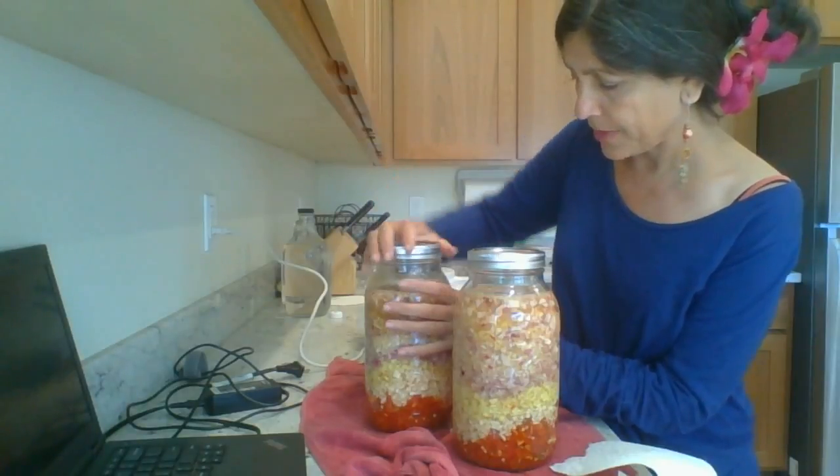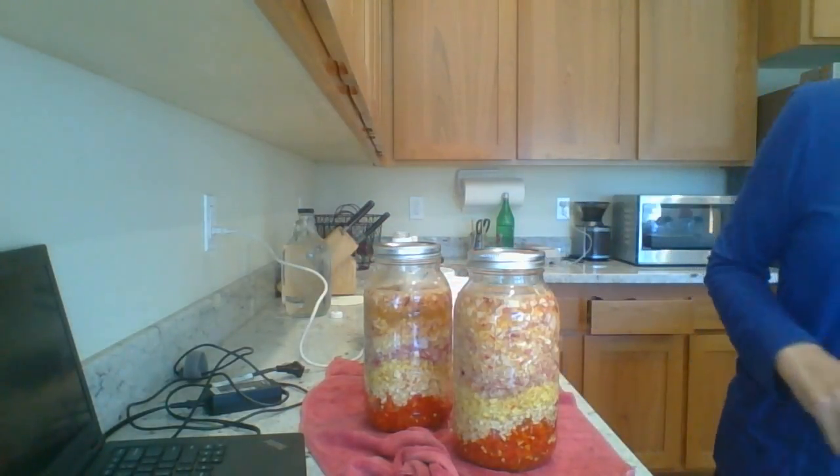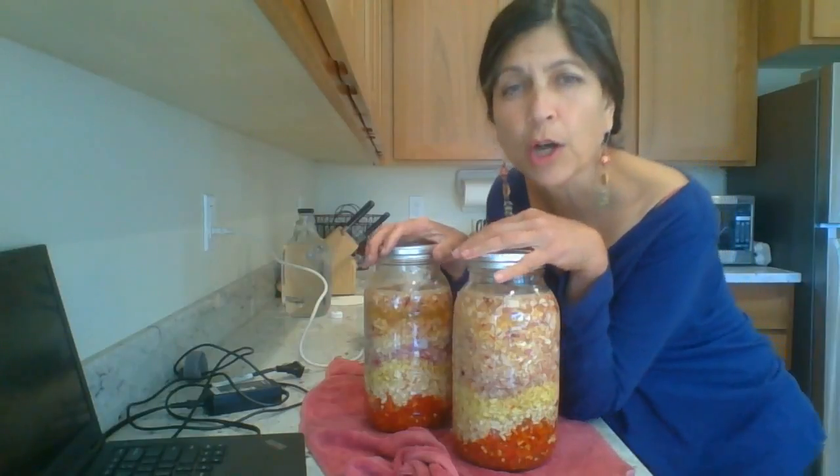I would say a tablespoon here, a tablespoon there, and this is your best flu shot for winter.